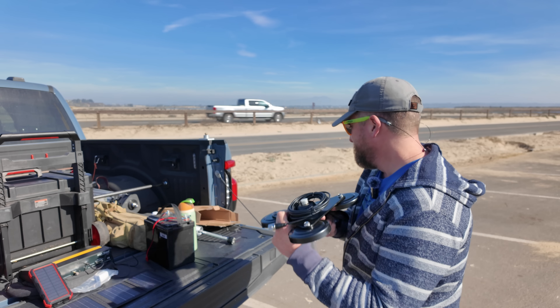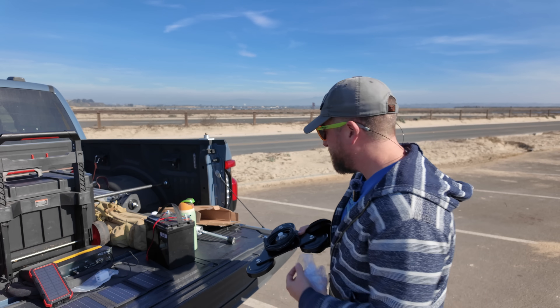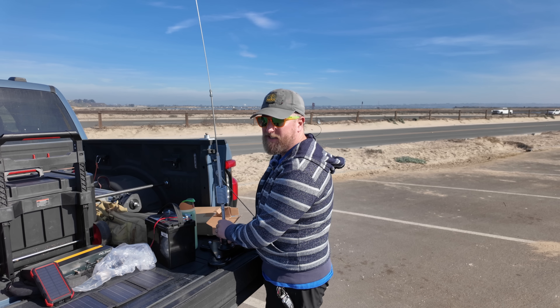But my truck's aluminum, so this isn't going to work. What I'm going to do is hook the antenna to it and see what the measurement is. I'll just set it on the ground or on a piece of cardboard or something like that, if it's good. So we're going to test that first. Otherwise, I've got a couple other tricks up my sleeve.